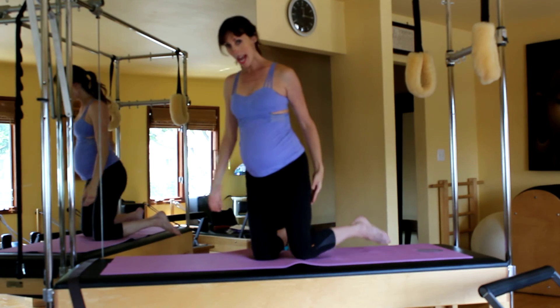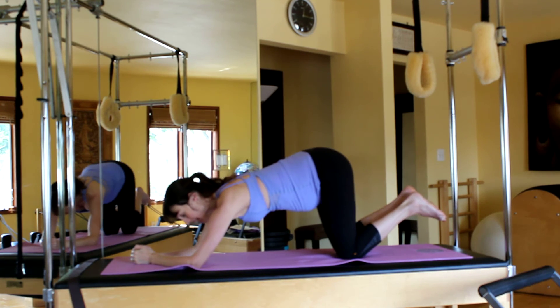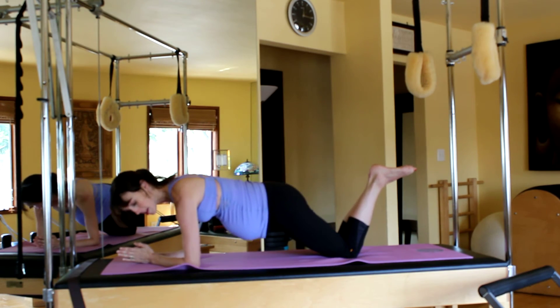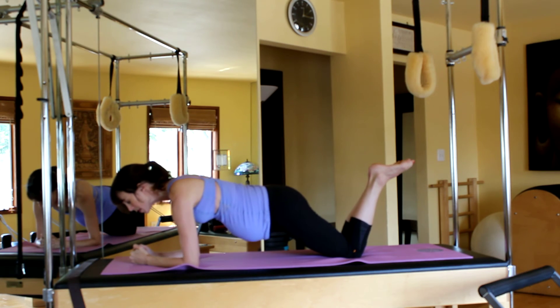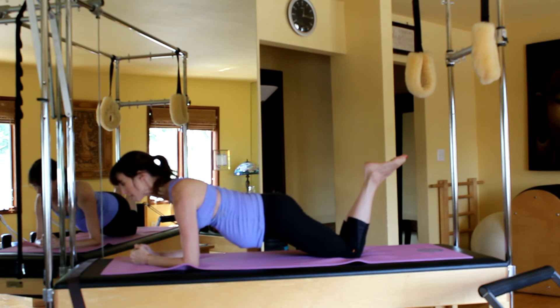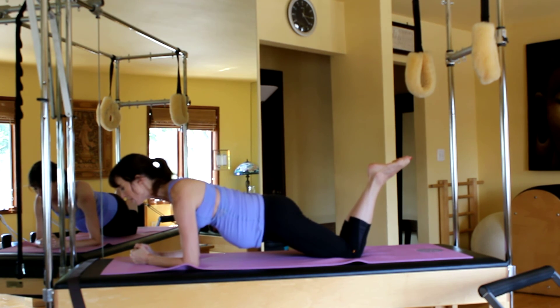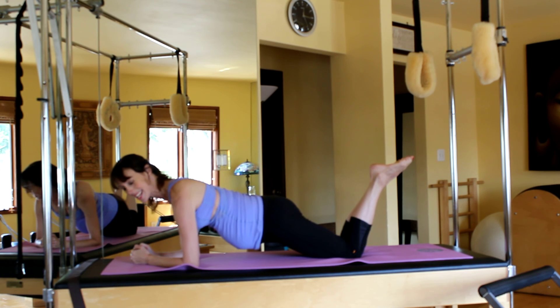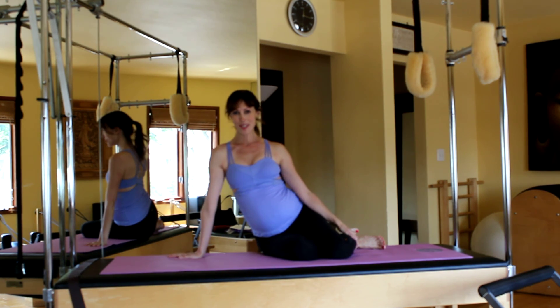Finally, we're going to end with a forearm plank. Stay down on the knees but hinge the hips forward. Make a little prayer position with the palms, squeeze the shoulders back, make sure your neck is long, pull that belly in, and hold for ten, nine, eight, seven — you can squeeze your glutes here too if you'd like — five, four, pushing out the shoulders, three, two, one — and rest. That is all for today, thank you so much for tuning in!